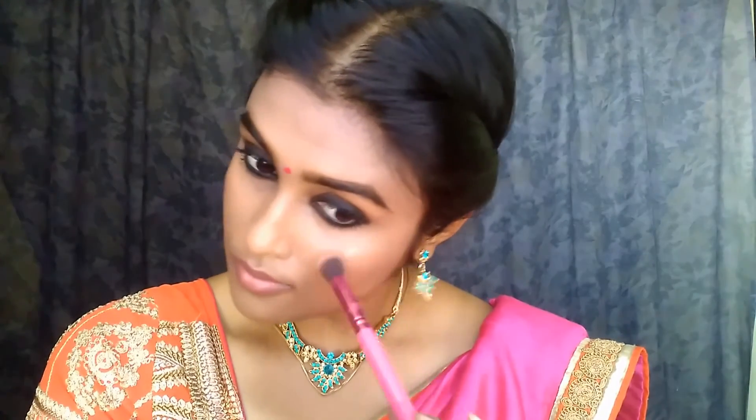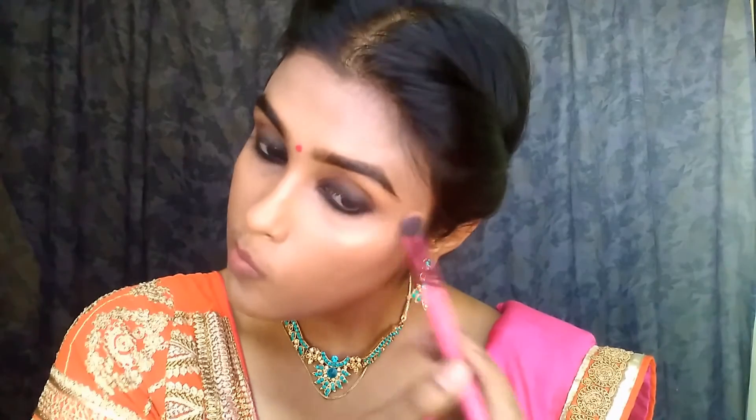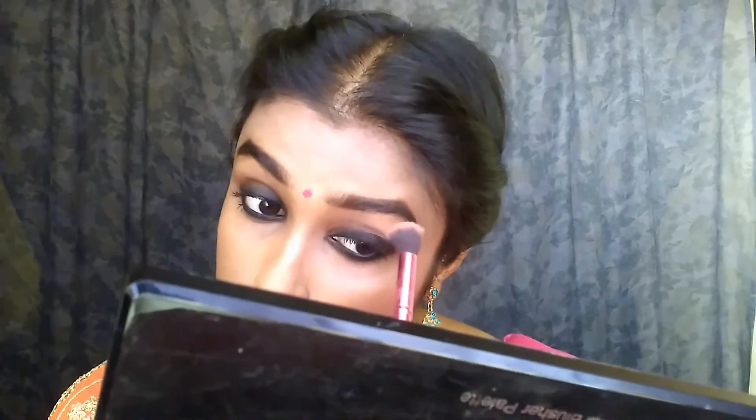I don't have a bindi, so I'm just doing that step with lipstick. Then with the Makeup Revolution highlighter I'm highlighting the high points of the cheeks, brow bone, and nose. This highlighting is a very important step in her makeup. Highlighting the cupid's bow is especially important — her cupid's bow is strong and you need to emphasize yours too in order to really look like her.